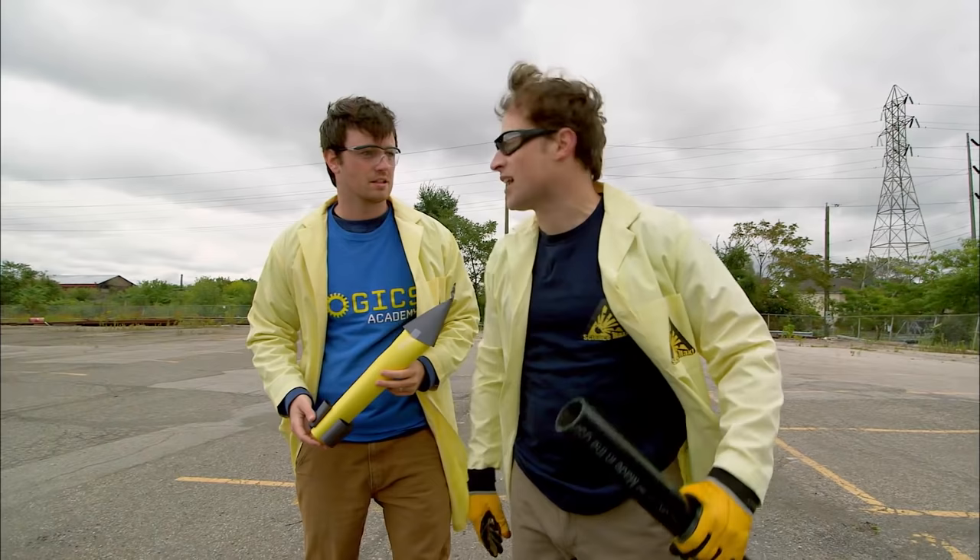I think we could still do better, right? Oh yeah. This is Science Max, not Science Medium. Okay, let's go back to Science Max headquarters.